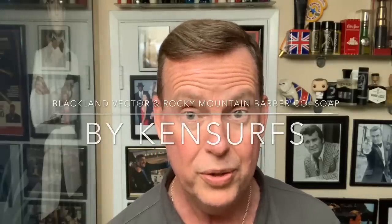Hey everyone, Ken Cerfs here and time for another video. It's the weekend and I hope all is going well for you. Things are getting back to normal around here at the Ken Cerfs Humble Abode, so that's kind of nice. And I'm going to continue with using products that I previewed in the mail call maybe last week. Today is from Blackland — The Vector.